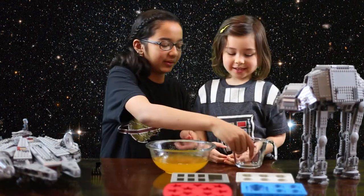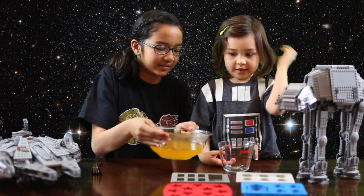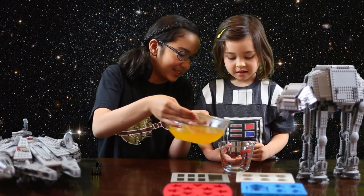Have a grown-up or a big sister or brother do this, because it's very hard.